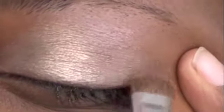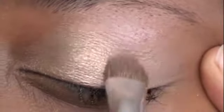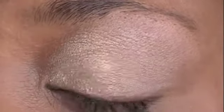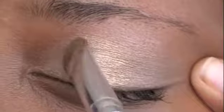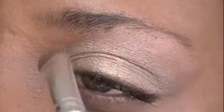The next step is to use the same brush, dip it in your second color and place it on the outer edge of your eyelid. Make sure you smooth it in very carefully — you don't want it to look sloppy, you want it to look as clean as possible. Then simply blend the two colors together with an outer stroke from the inner corner to the outer edge of your eye.